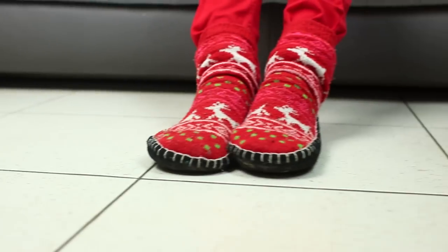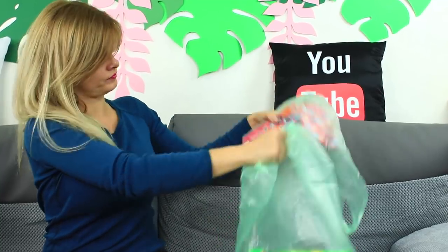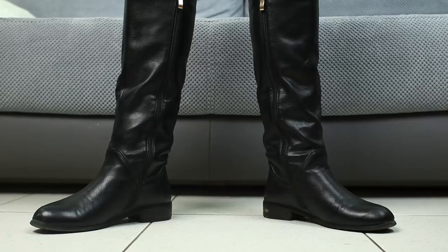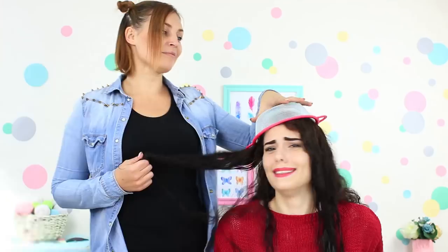It's been raining all day and I don't want to soak my feet. My friend brings big plastic bags she doesn't need anymore. Put the plastic bags over your feet and socks, then wear your boots. Use this life hack to keep your feet dry during the rainiest weather.